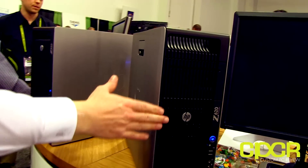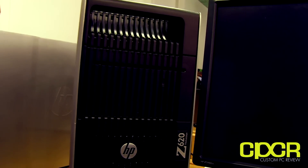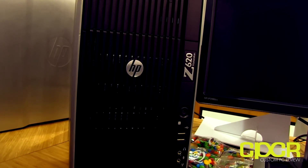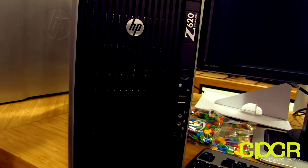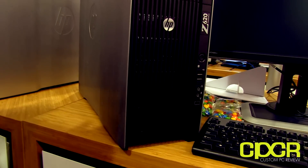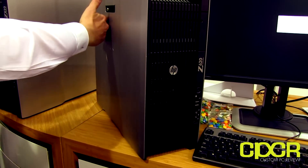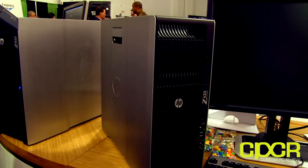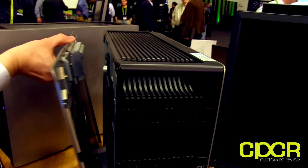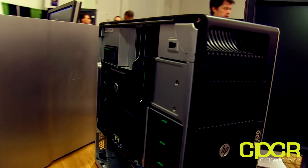An interesting aside — the industrial design for the Z620 and the Z820 was actually designed for us by BMW. BMW has a division called BMW Design Works who do industrial design for other clients including HP, and they defined the design language: the brushed aluminum sides, the slight indentation in the middle of the box, the handles, the vertical lines. But every single mechanical component was designed by HP in Fort Collins, Colorado.